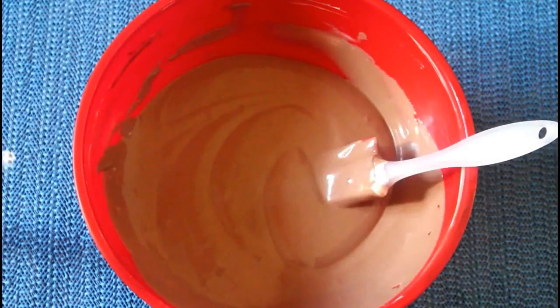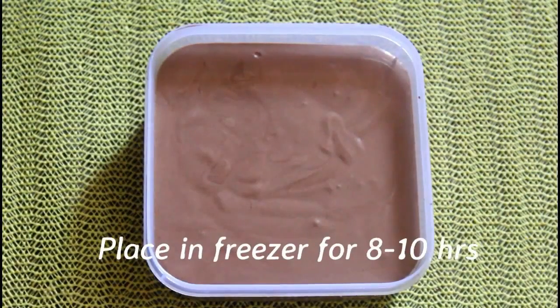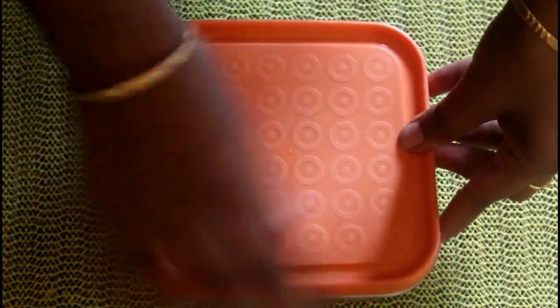Now the mixture is ready. Transfer it to an airtight container and put it in the freezer for 10 hours.